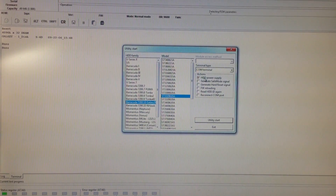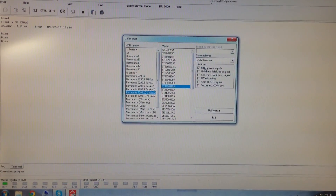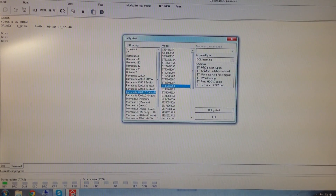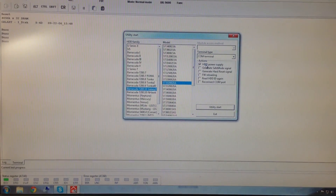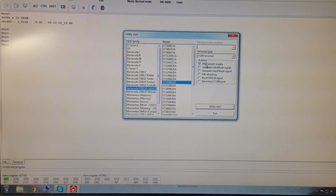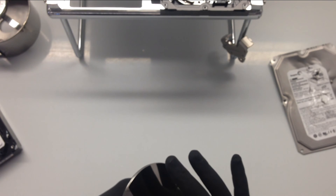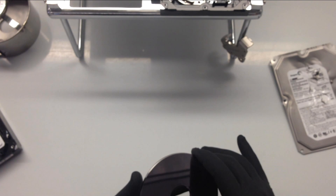We're getting nothing from this drive. As you can see down the bottom left, it's staying busy. What should happen if the drive were working is that it would spin up, initialize the firmware, and we would see it come ready down the bottom left. At the moment it's just stuck. We've deemed this data recovery a failure. We can replace every single component except the platters — and that's where the data is. We had to replace the chassis, the controller board, the master head assembly, and even the screws.